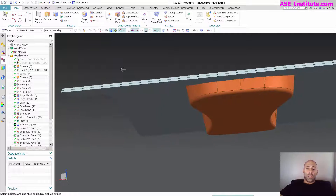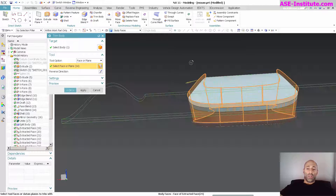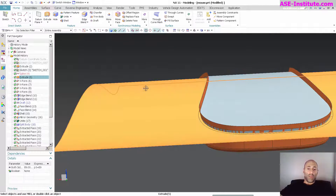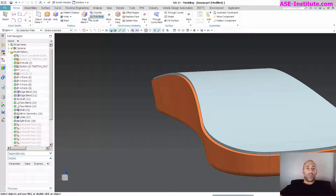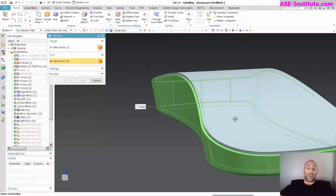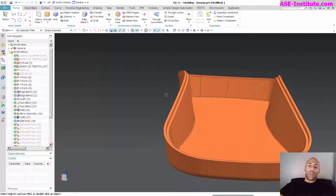Now that I have that, the next thing I'm going to do is Trim Body — trim this body to this offset — select okay, and hide that. Now I have the ability to go in here and Subtract: target, tool, and remove that inside for that lip. So this is now creating that nesting feature that the top is going to snap into. I like going about it in this fashion — the top is going to come in and the tongue is going to fit into it.